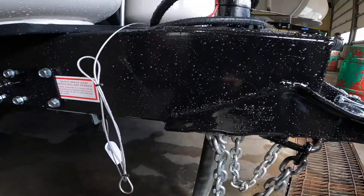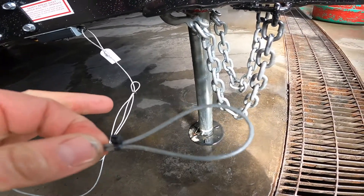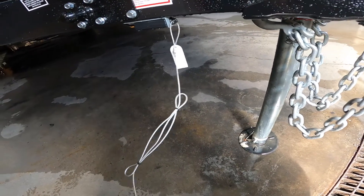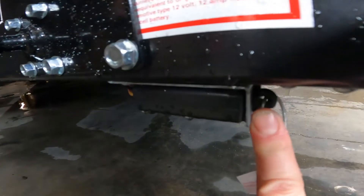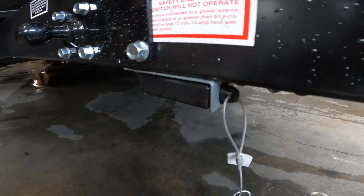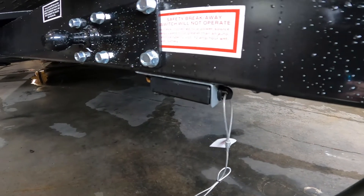Also on the front, we have your safety breakaway cable. The loop end of this breakaway switch is attached to the tow vehicle. In the event that your tow vehicle becomes detached from the RV, it will pull this pin and engage the trailer brakes. Also, if you notice that your trailer brakes are engaged when you go to tow, it's a good idea to check and make sure this pin isn't partially pulled out.